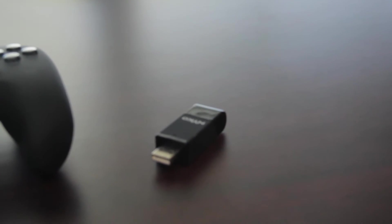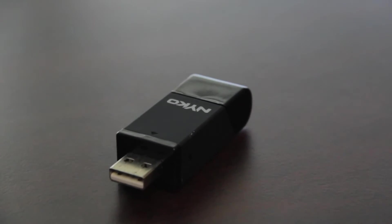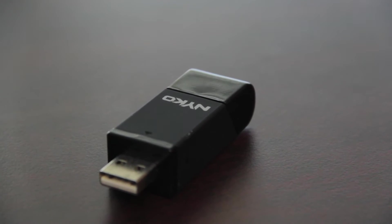It uses a wireless USB receiver, so this is a wireless controller. However, it does require a USB dongle that is included, as you can see.